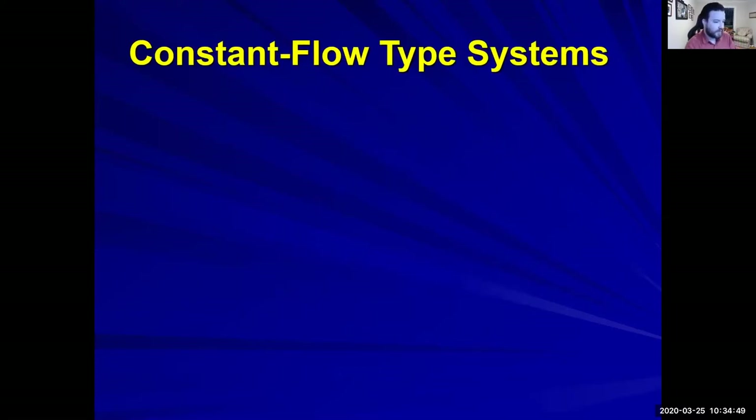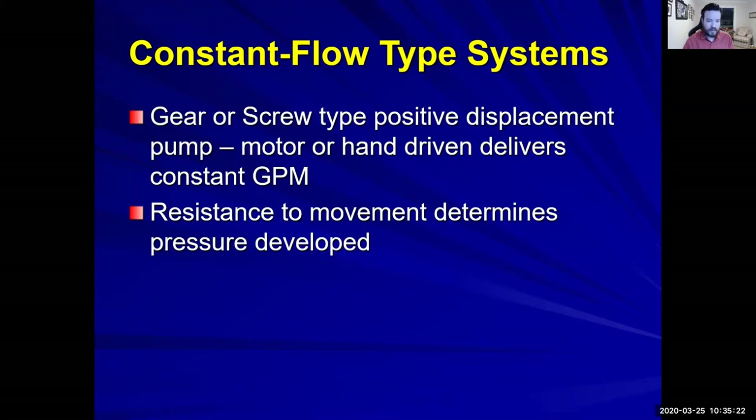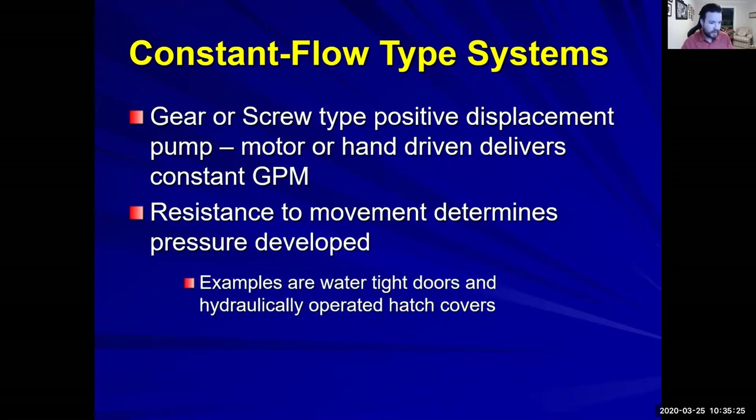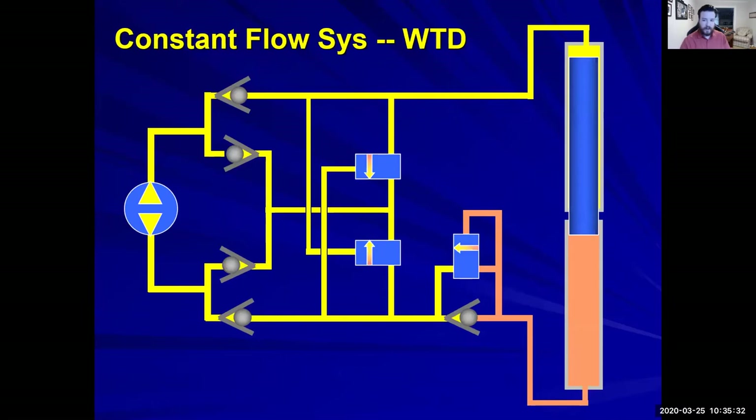These are constant flow systems. We have a gear or screw type positive displacement pump — motor or hand driven — that delivers constant gallons per minute. This sounds like a construction site where you hear those constant hydraulic pumps running, and as soon as they start moving the bucket up or down, it flows more smoothly because the hydraulic pump is just constantly running. Resistance to movement determines pressure developed. Examples are watertight doors and hydraulically operated hatch covers.